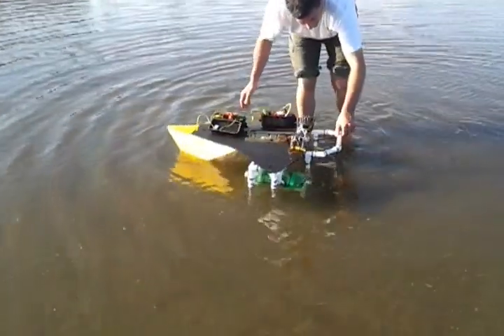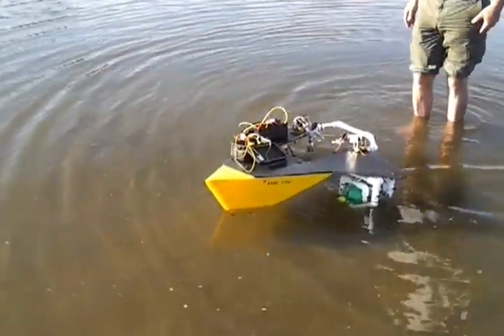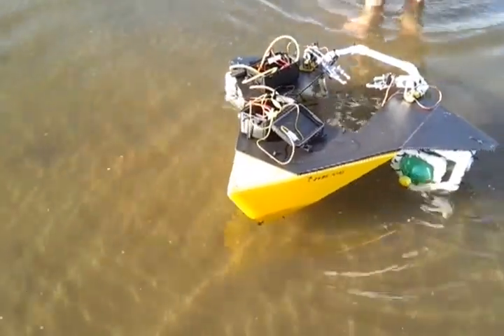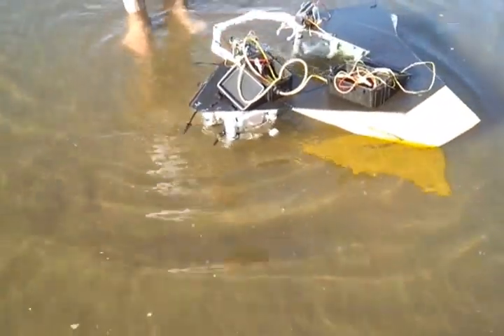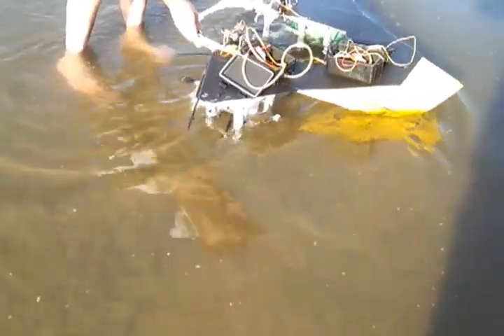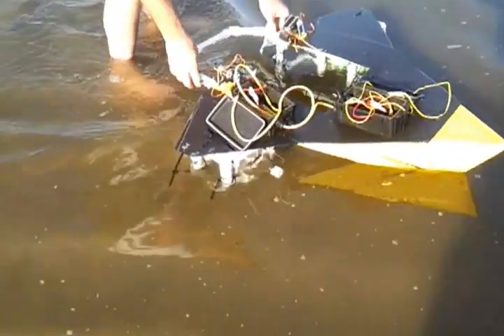It does want to turn, doesn't it? It's going to relatively straighten out. And then of course it grounds out — it's touching the bottom. I think also that the 9.6 volt battery is not a very strong one. Yeah, it's dragging in the sand. That's part of what's going on.